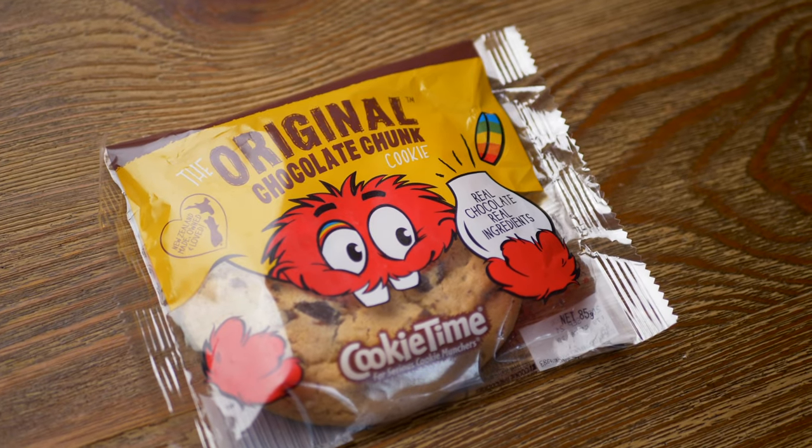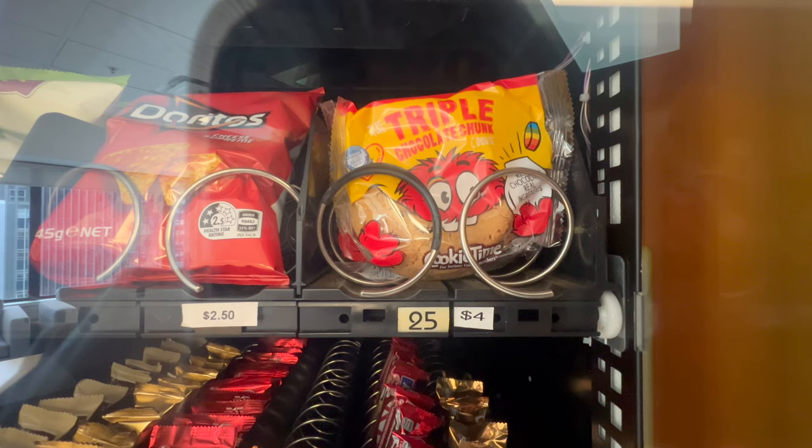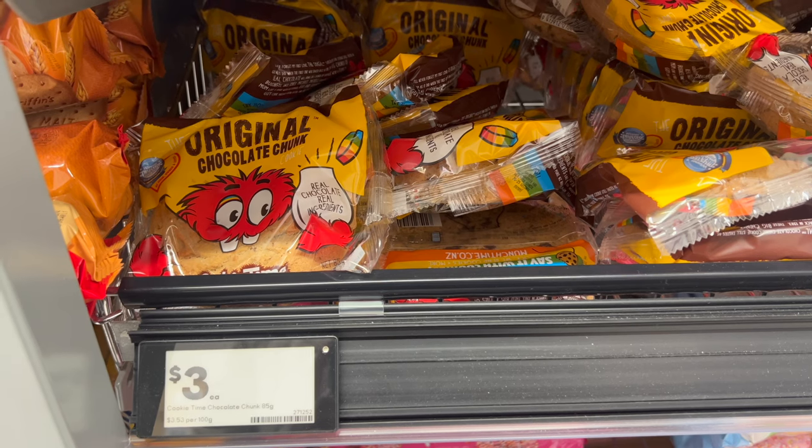The Cookie Time Original Chocolate Chunk Cookie is a Kiwi icon served in planes, trains, tuck shops and dairies all across the country. I am a huge fan of this cookie. I remember buying hundreds of these while I was in school. I'm determined to recreate the Cookie Time recipe at home and I'm a little emotionally invested too.